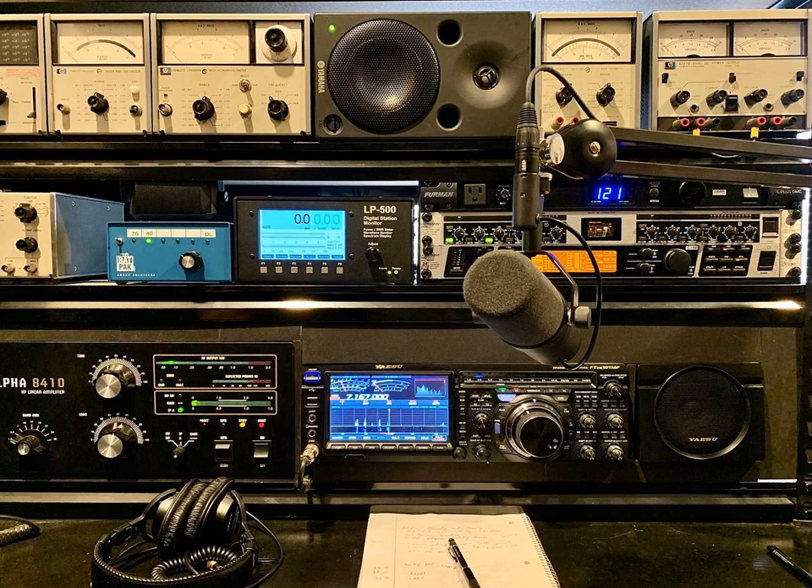From there, it feeds into a Behringer UltraCurve Pro DEQ 2496, where in one channel I do some downward expanding for noise gating. I use Vox most of the time, so whenever in between breaths or letting the radio go back to receive,